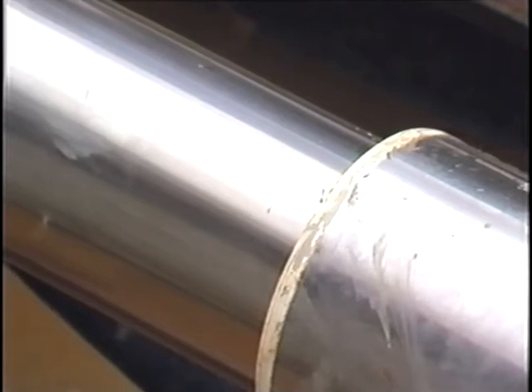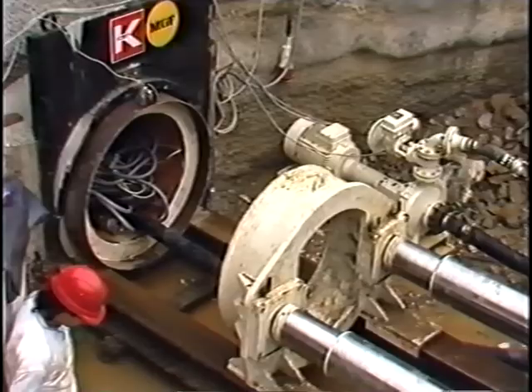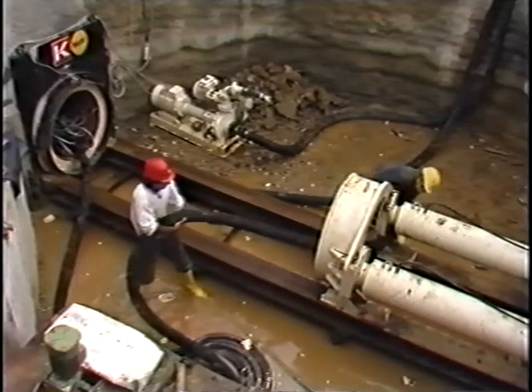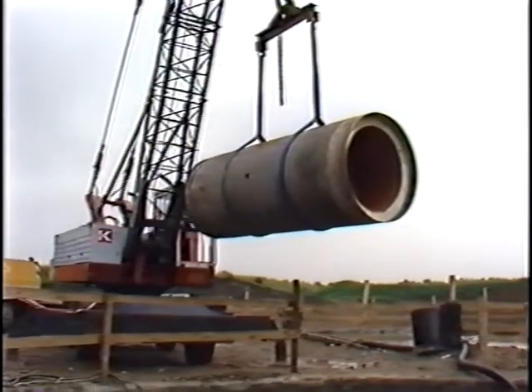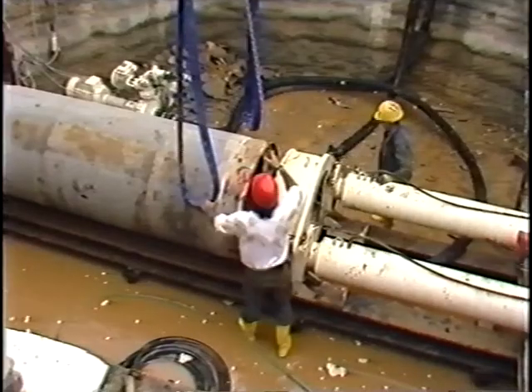When the machine has been driven into the earth from the jacking pit and the telescopic cylinders retracted, the next reinforced concrete pipe is placed on the guide rails. The supply lines for the boring head are reconnected and the forward drive can continue.